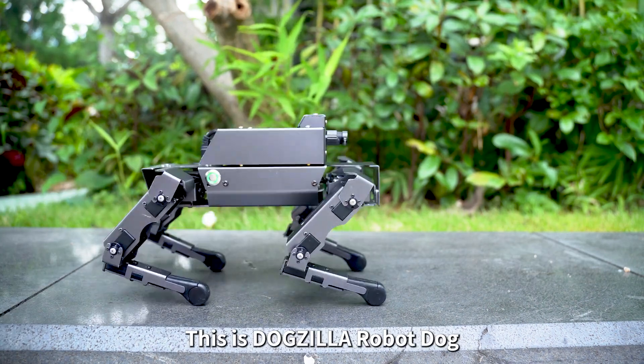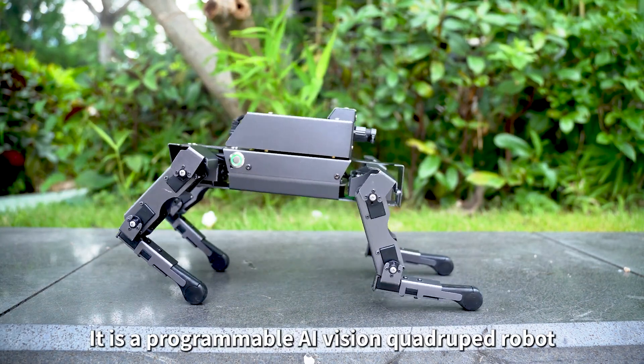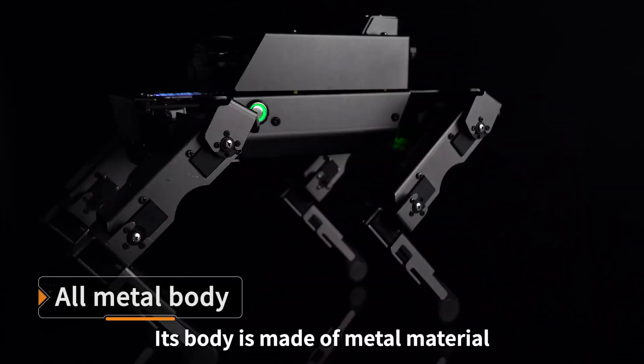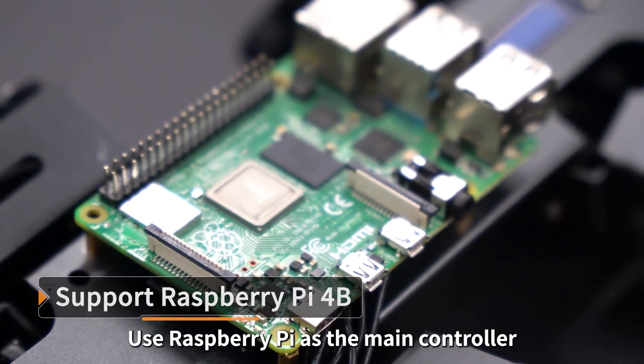This is Dogzilla Robot Dog. It is a programmable AI Vision Quadruped Robot. Its body is made of metal material. It uses Raspberry Pi as the main controller.